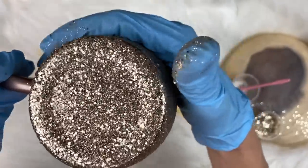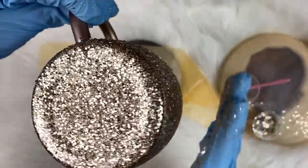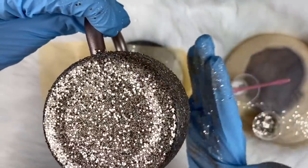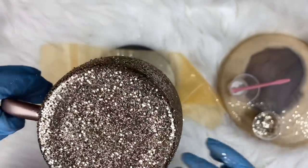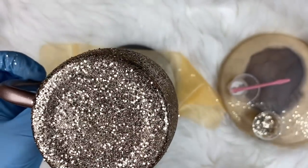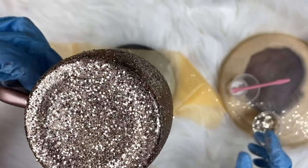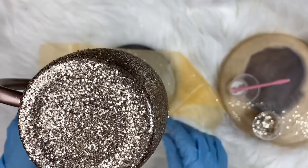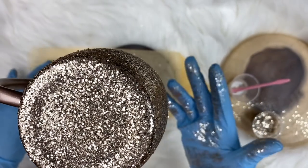If you just take your hands and press the glitter down, it lays very flat to the cup. You'll have a little fallout on your hand - that's okay. The cup was already spray painted a color very similar to the glitter so it helps with coverage. This is a chunky-fine mix so the fine glitter fills in all the cracks between the chunky pieces. It's really really fun.